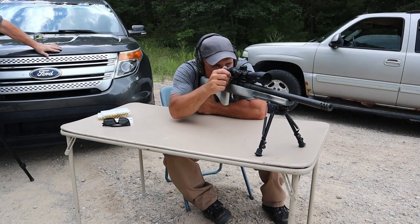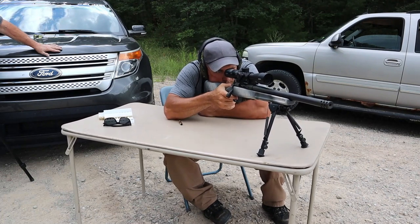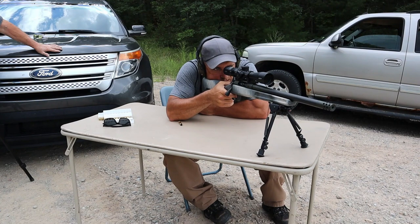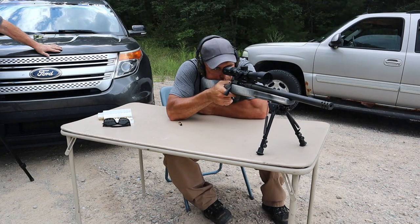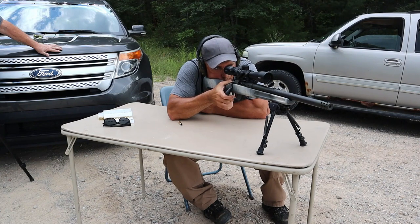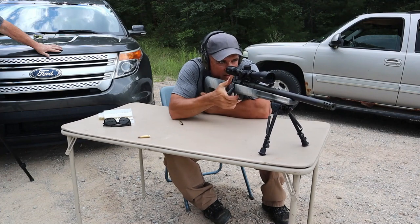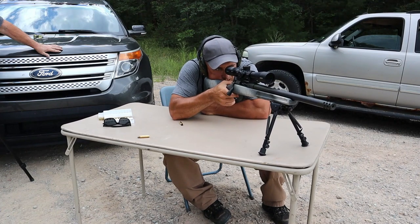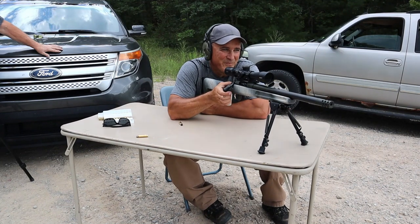A little bit right. Eight-inch. Very right-hand side, a little bit high. Ten-inch. You pulled that one a little bit high right — yeah, I pulled it.